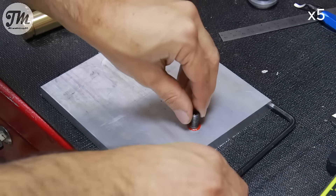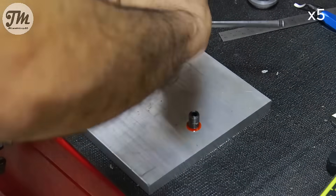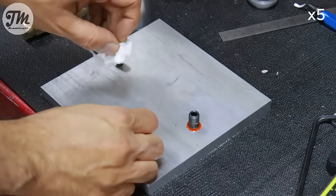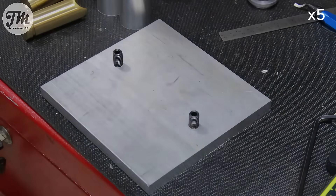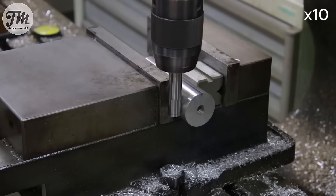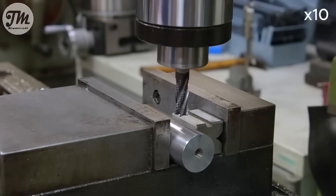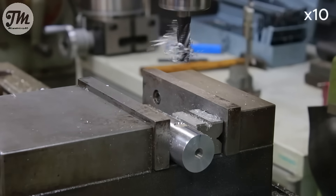Time to install the mounting screws. Now working on the air intake feature. To make a secure connection for our push-in fitting, I'll flatten the side of the cylinder. Then I'll center, drill, and tap the hole, making sure not to go all the way through, ensuring the air pressure gets where it needs to go.